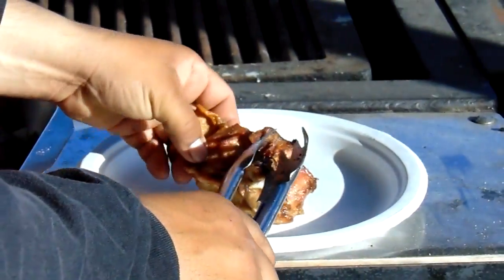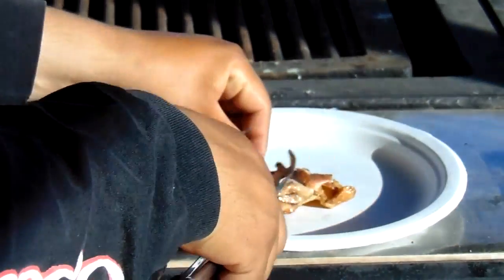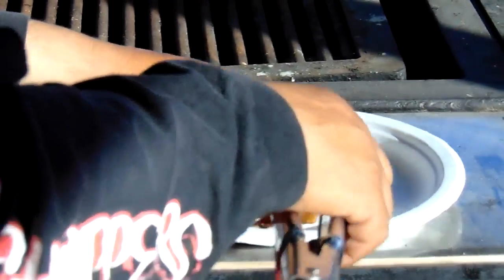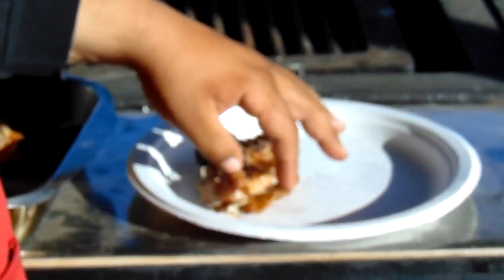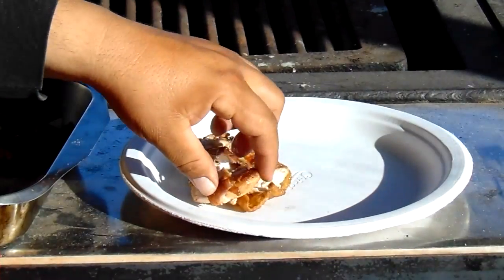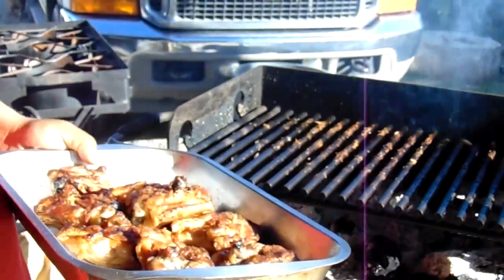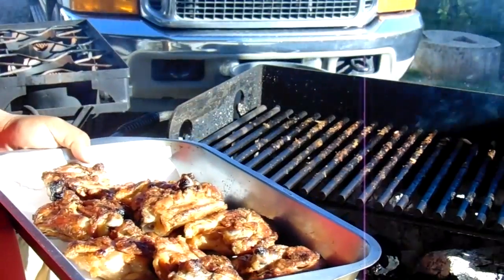Okay guys, we went ahead and took it off the grill — let's see this. Oh yeah, nice and good, ready to go, real good! Don't forget, see us at Barbecue 805 Grilling.